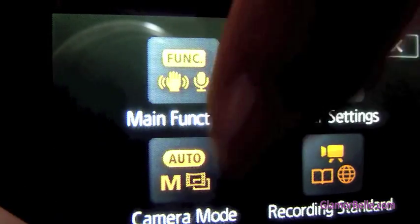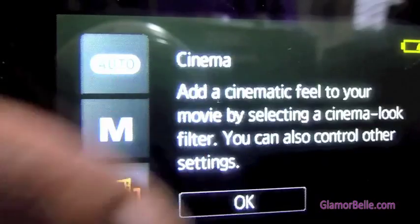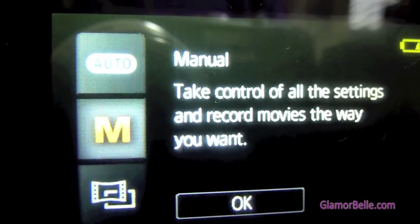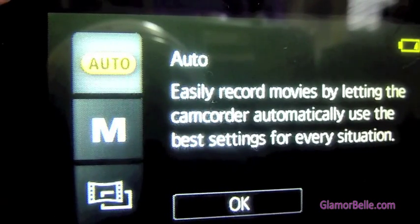In camera mode, we have different functions like cinema, which I already have it on, then manual where you can take full control, and auto.